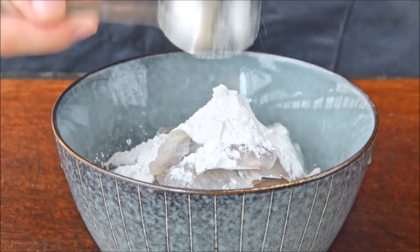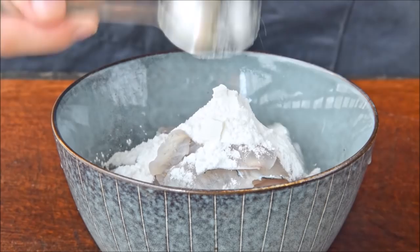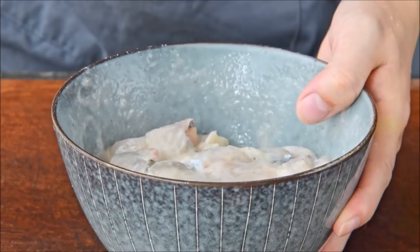Once you've worked through the fish, transfer over to a bowl and marinate with a half teaspoon salt, a tablespoon of cornstarch, a teaspoon white pepper powder, and one egg white. Mix thoroughly and set that aside.